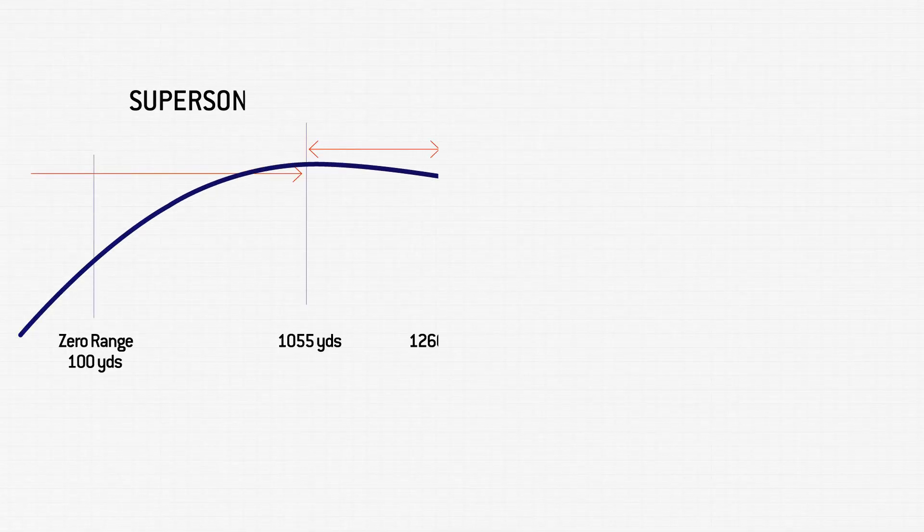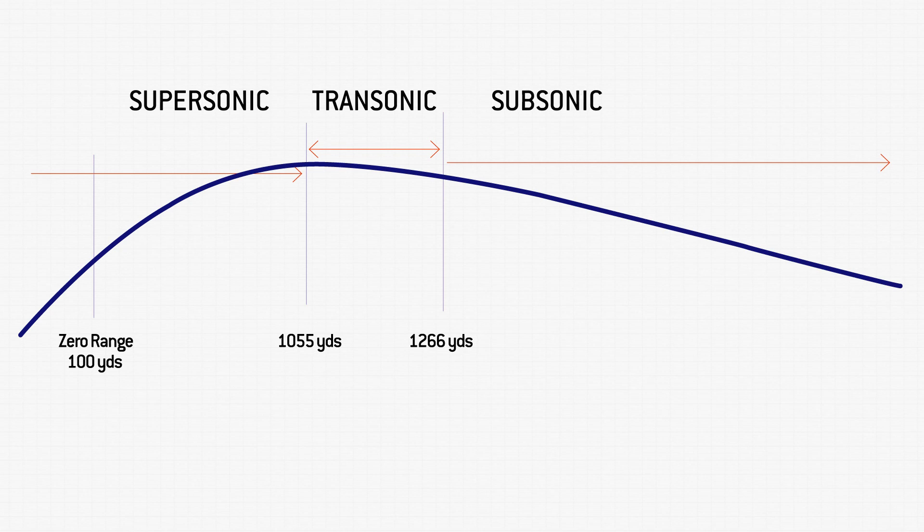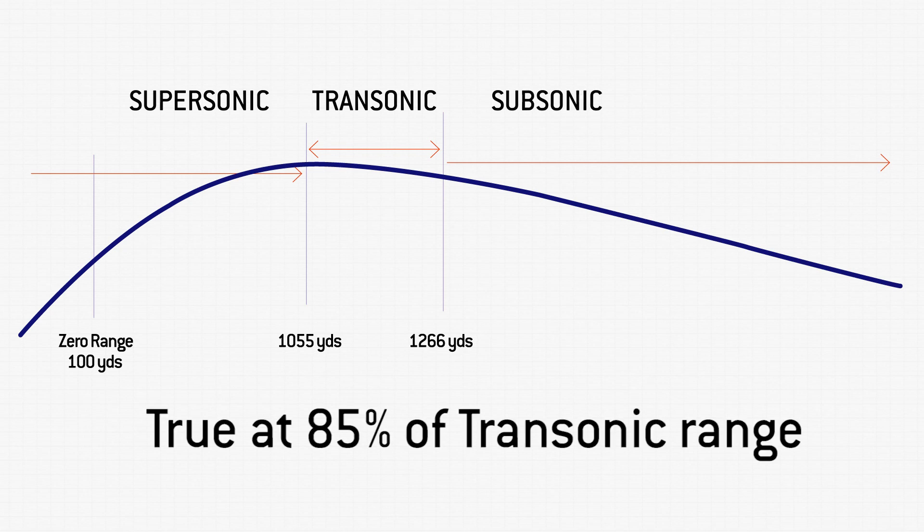You can see it on this graph. You want to true at the end of supersonic, as close to transonic as you can get without passing into trans. We recommend a range within 15%.